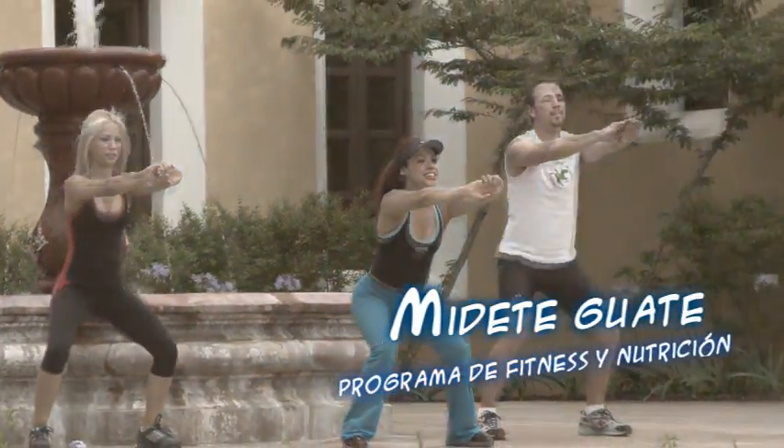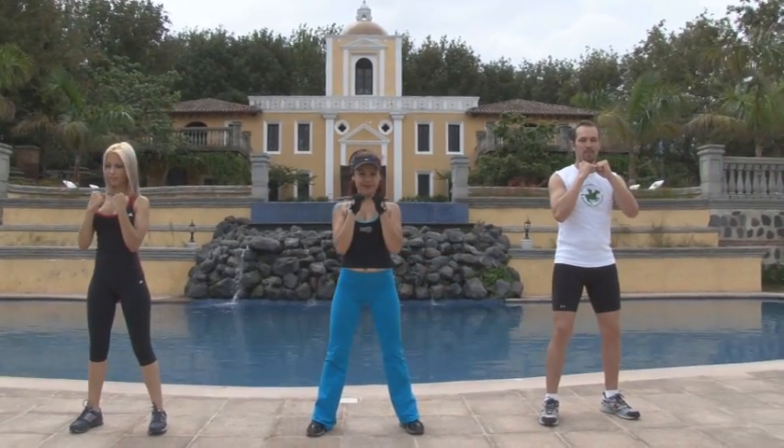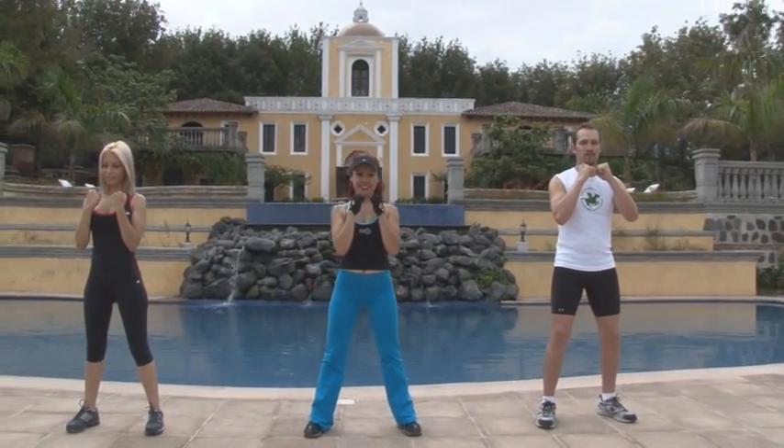Mídete Guate, programa de fitness y nutrición. Bienvenido a nuestro programa de acondicionamiento físico y nutricional. Hoy trabajaremos cardiovascular y tonificación. Previo, entremos a la fase de calentamiento.